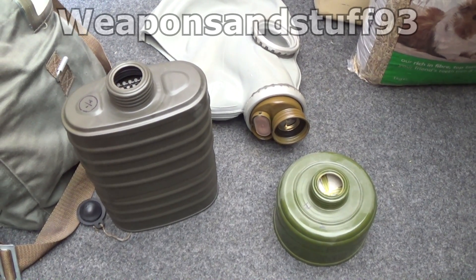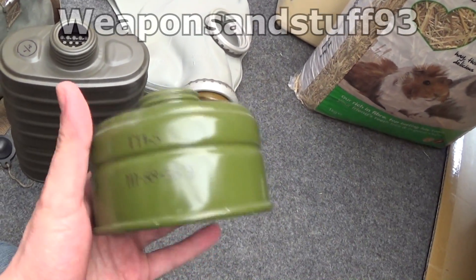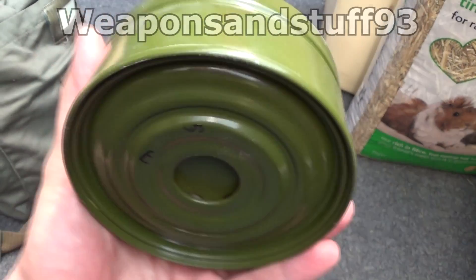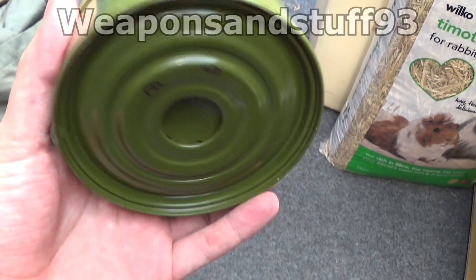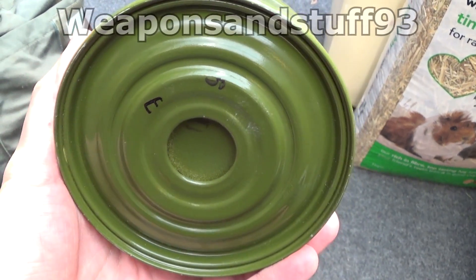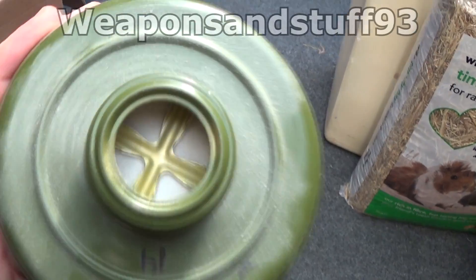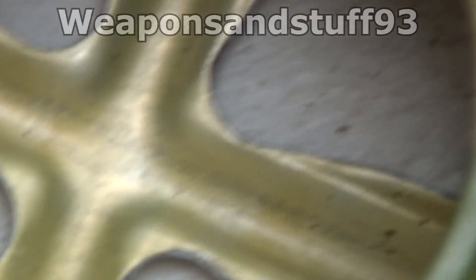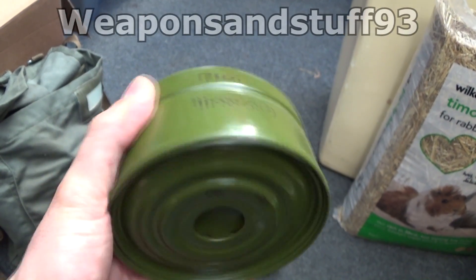Now this is where it gets controversial — we have the Russian filters from the Cold War. The one that I've definitely worn a lot of, and lots of people think is probably safe but we're not entirely sure, is the GP5 filter — the green civilian ones, and they are on some military issued ones as well. These are the small filters. Lots of people have dissected them and haven't been able to identify asbestos clearly. I've seen some videos where people said lab analysis shows 1% asbestos or something in there, but I've never seen lots of sources to confirm either way. As long as you can't see charcoal leaking through, it's normally safe. If you're not sure, don't wear it with the original filter — just get a new filter and put it on.